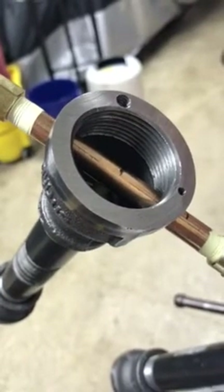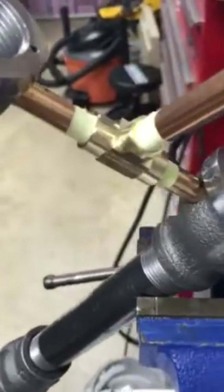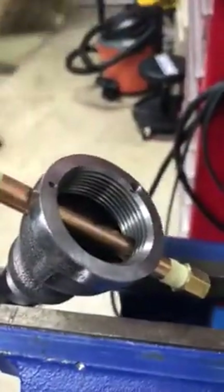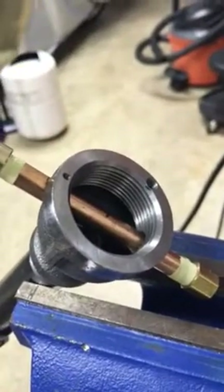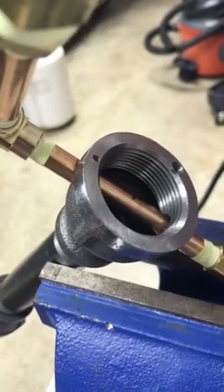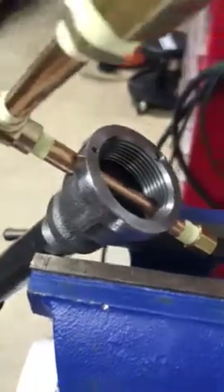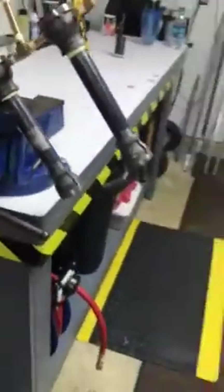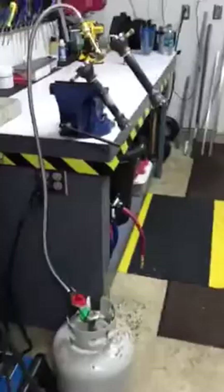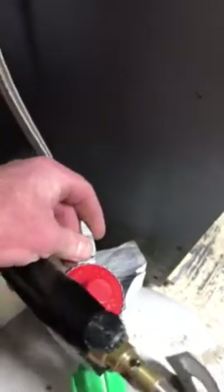I'll turn it on for just one quick second — it really worked well. I used yellow thread tape on the fittings so gas doesn't escape before it reaches the orifice, which is the 0.023 MIG tip. That tip is a 1/4-inch by 28 thread — at least the Miller tip that goes with my Miller Matic 215. Let's fire this thing up, grab the torch, light it, and see how it goes.